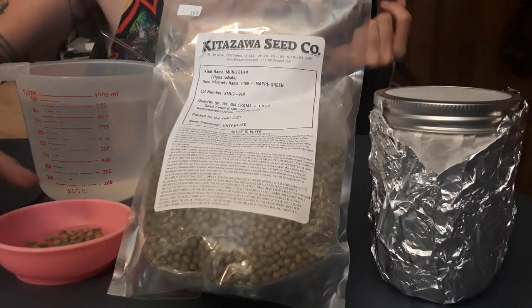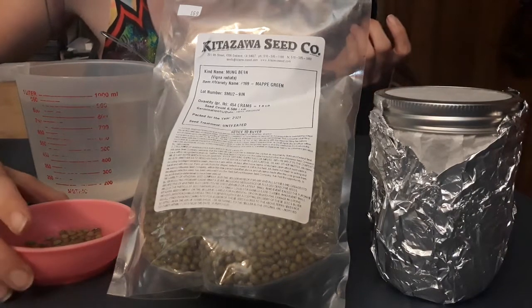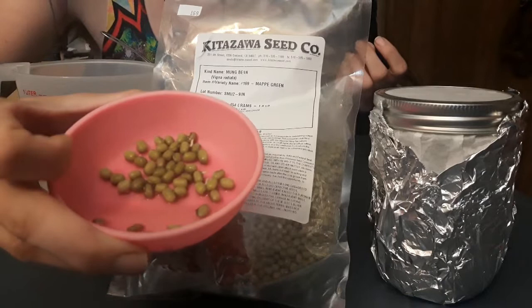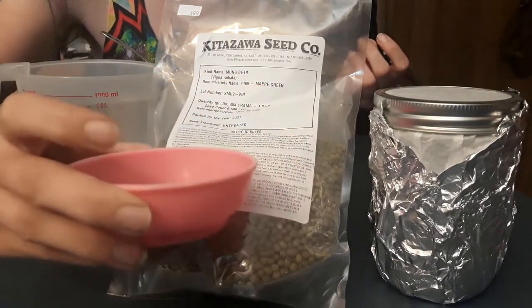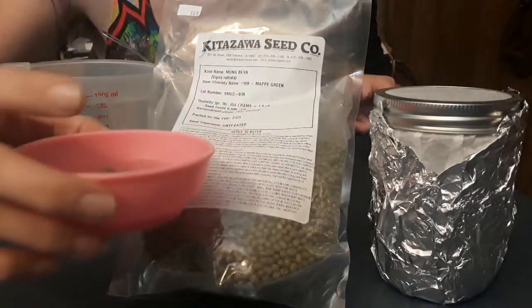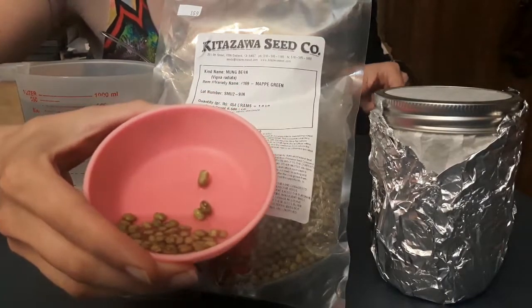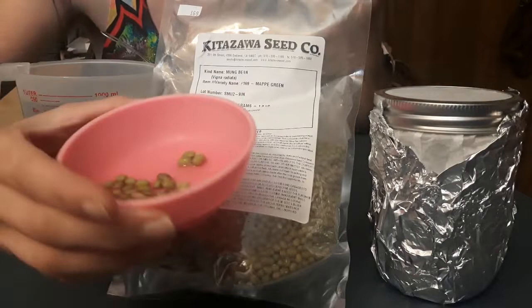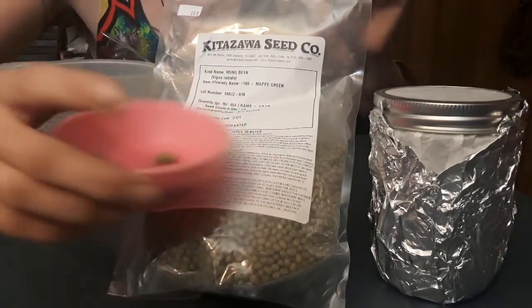I started by boiling some water to make sure it was sterile and pretty hot, and then I soaked my mung bean seeds in that hot water for about six hours. When I took them out, I didn't drain off all the water because I want a little bit of moisture to stay with them when I put them in the jar, but I don't want all of the moisture.